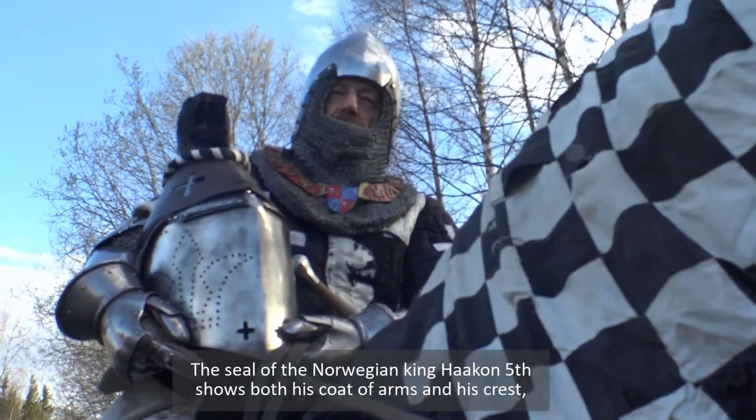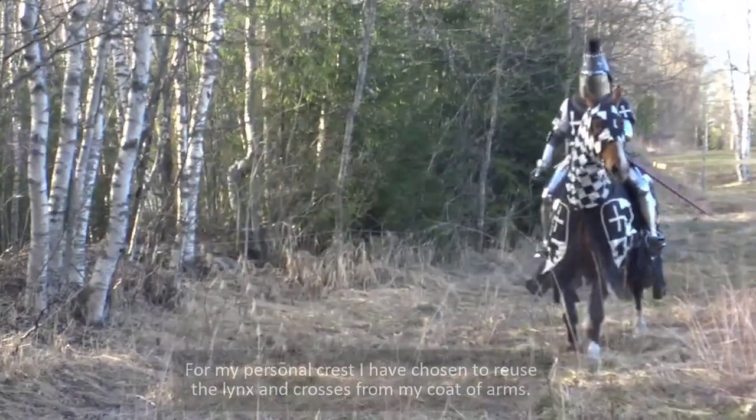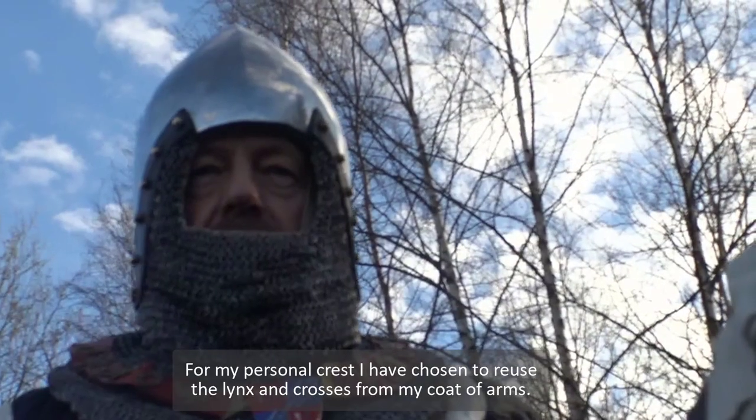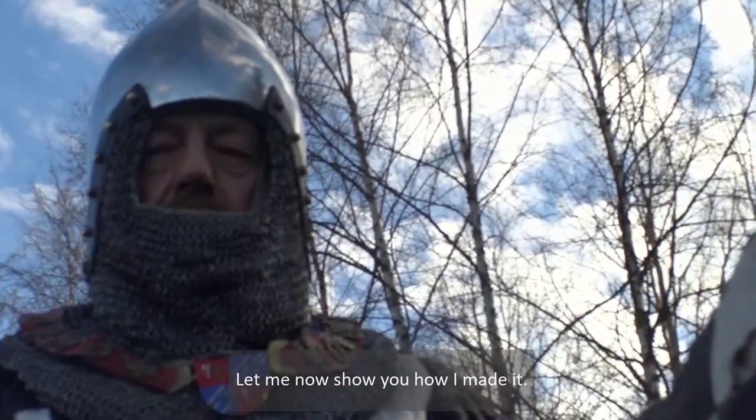The seal of the Norwegian king Håkon V shows both his coat of arms and his crest. For my personal crest, I've chosen to reuse the links and the crosses from my coat of arms. Let me now show you how I made it.